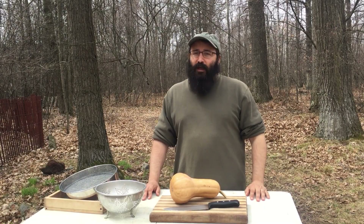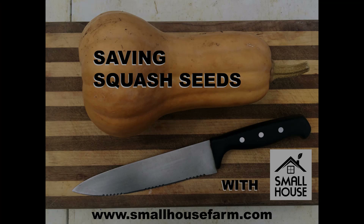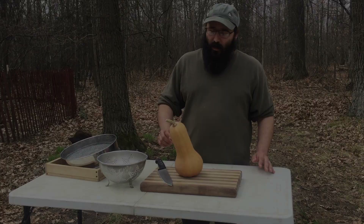Hi friends, I'm Ben Cohen from Small House Farm and today we're going to harvest some squash seeds. We're going to be harvesting seeds from this Seminole pumpkin here.